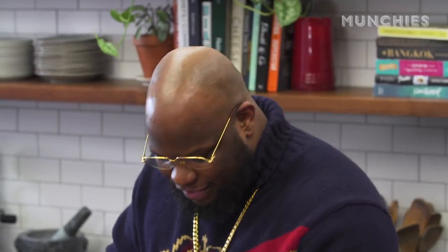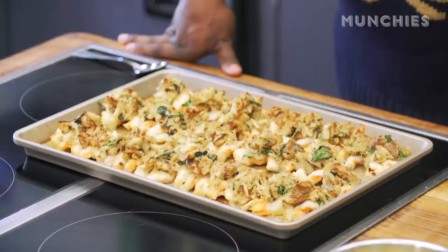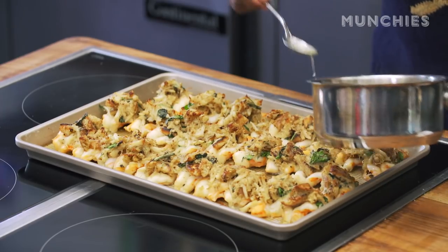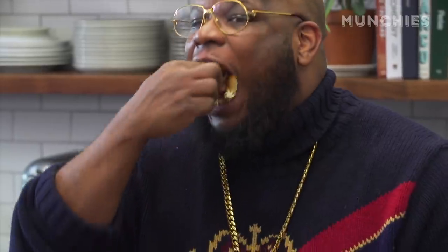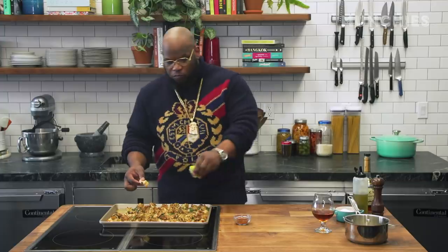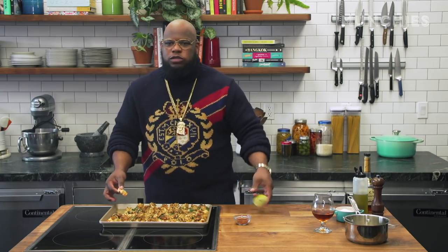All from a dream — crab meat, Thomas's English muffins, love, lust, and Hennessy. We're going to drizzle a little more Hennessy butter on top before we serve. We're going to give it a shot right now. Stuff it first. This is amazing. Get this out of here — I don't deserve it.